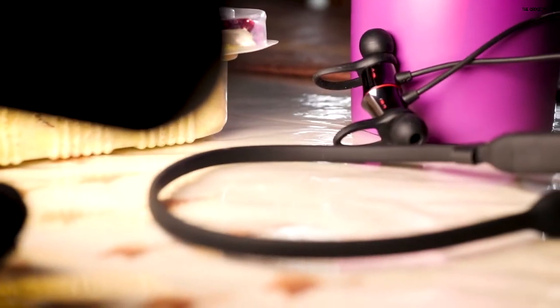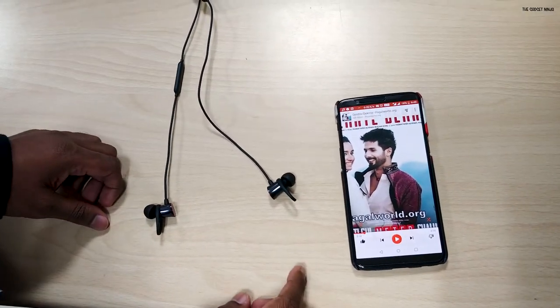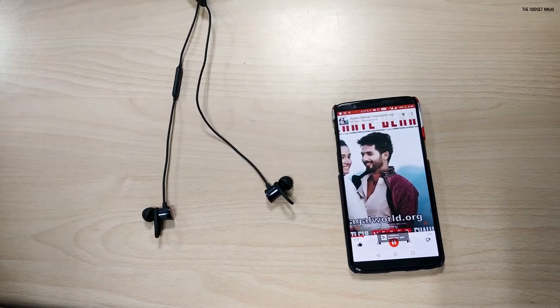These have magnets on the back and they're not just for show — they perform a very specific function. Sticking the buds together will pause your music and turn the earphones off. Taking them apart will turn them on and connect to the last paired device. That's my favorite feature of these earphones. If you're a OnePlus owner, they will also resume music as soon as you take them apart, so OnePlus users have an advantage here.